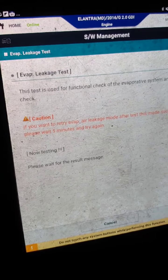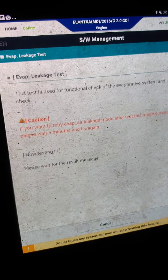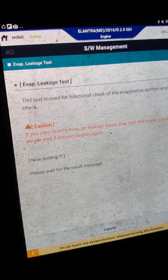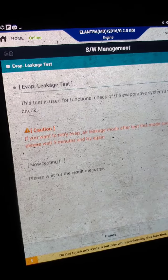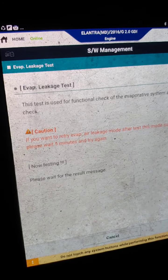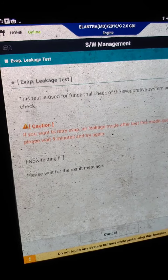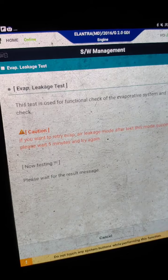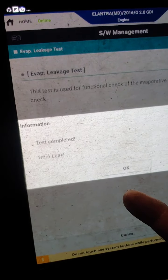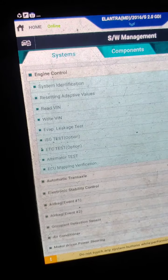Engine idle — those are all the enable conditions — let's hit okay and wait. Did you hear that clicking sound from the rear? That's my canister close valve closing, because it's normally open and it's now closing to seal the system. As we can see, it shows a 1mm leak.